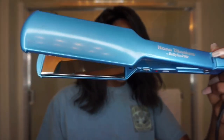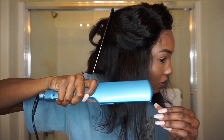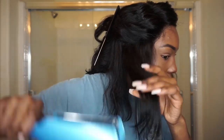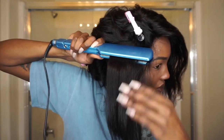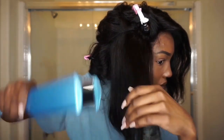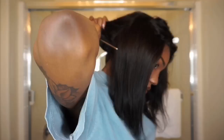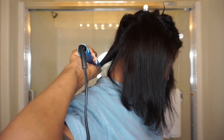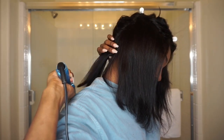Now I'm going to flat iron with this nano titanium BaByliss flat iron, which is highly recommended — actually one of my favorite celebrity hairstylists recommended this to me. This is not a paid promotion, I just really love it and I use it on all my wigs. Since I already washed this hair it's a little poofy, so I'm going to make sure the roots and everything are super flat ironed and straight.